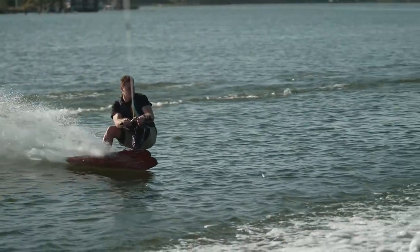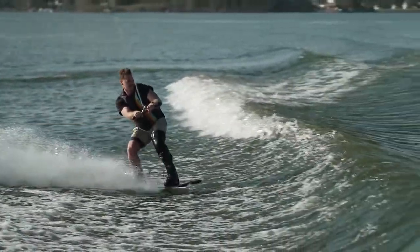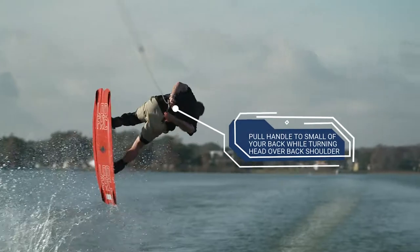To successfully land a Moby Dick, approach the wake with the line tension loaded in the lead arm. Initiate the tantrum while at the same time pulling the handle toward the small of your back and turning your head over your back shoulder.